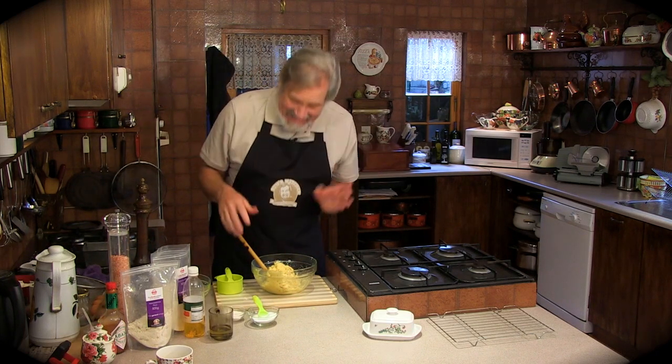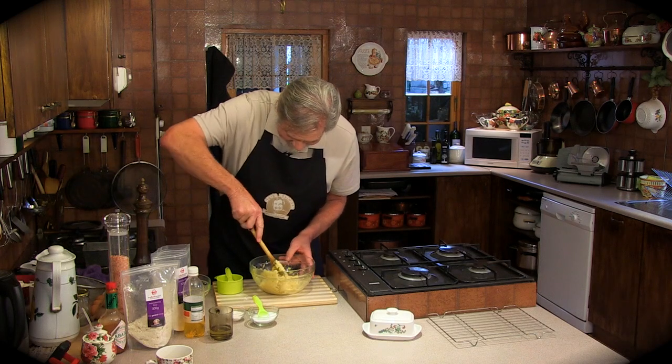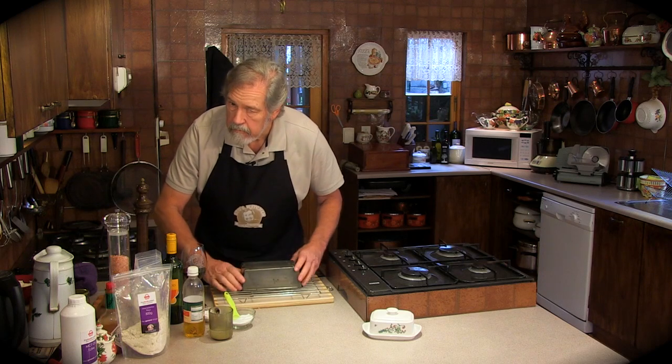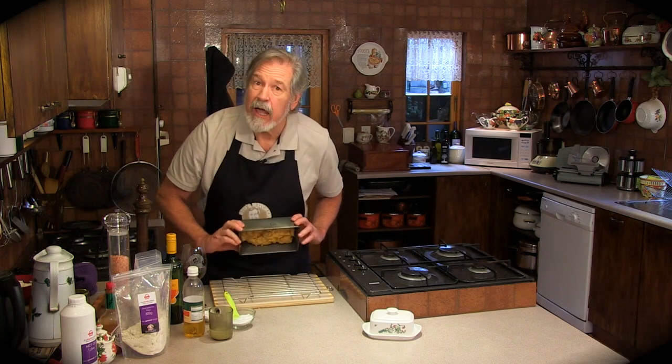The magic of television. And there you have it.